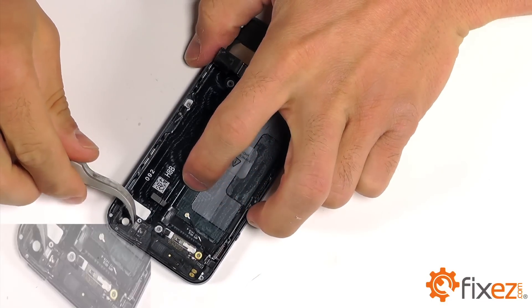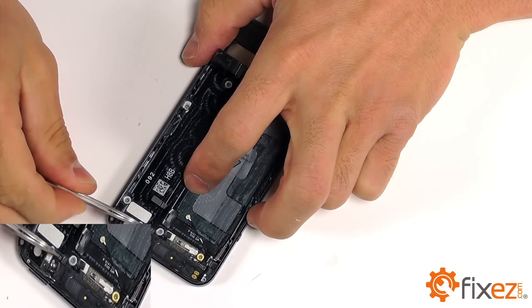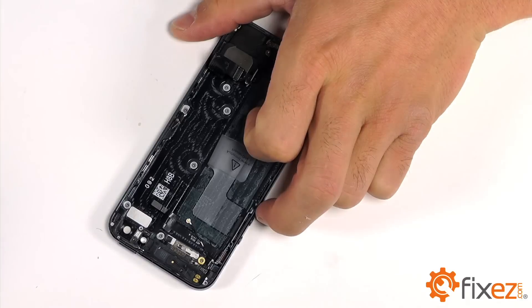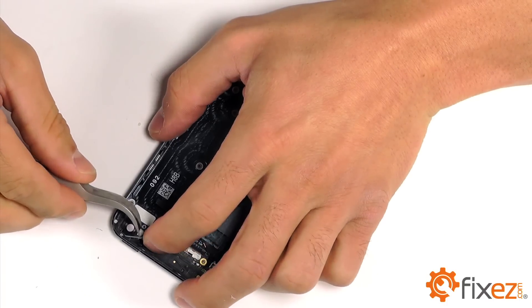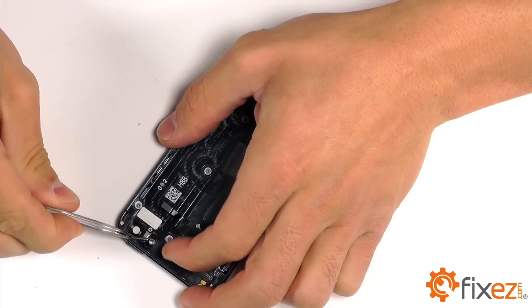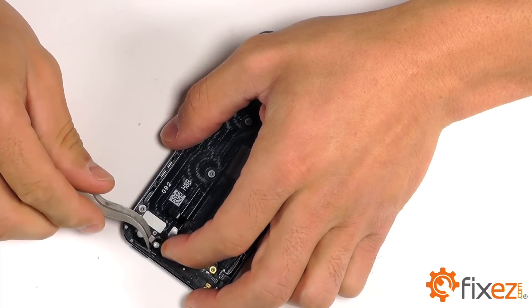Before we can remove the assembly from the phone, there is a small metal clip that secures the camera flash into place. Let's go ahead and remove this clip. And now to lift the assembly from the phone, it's a matter of utilizing your spudger, a little bit of patience, and some gentle prying and maneuvering, and we'll be able to remove it for replacement.